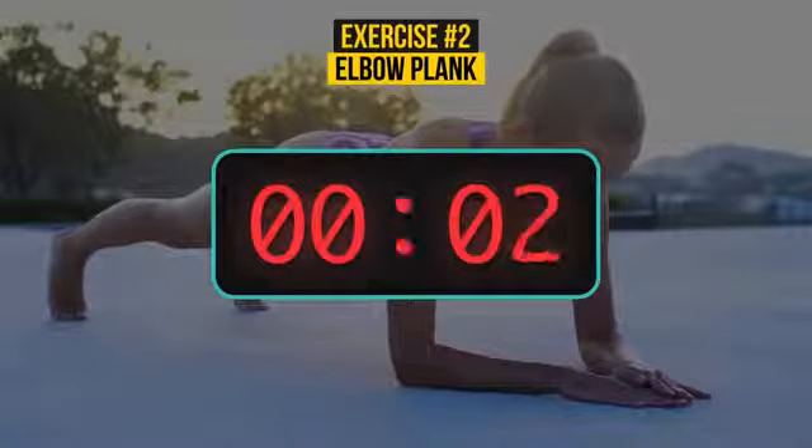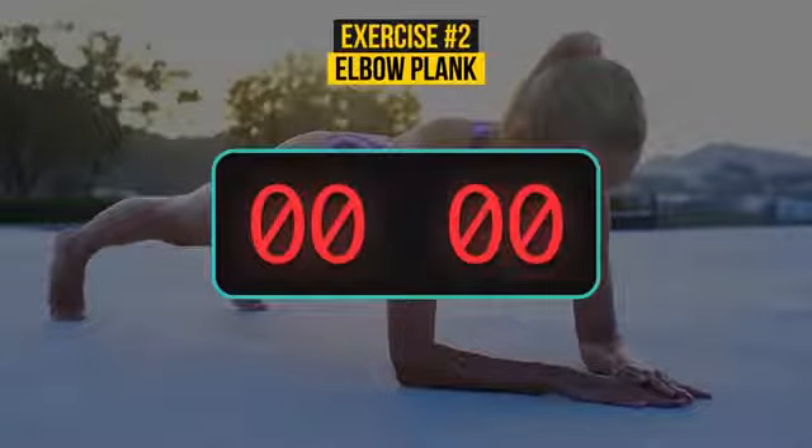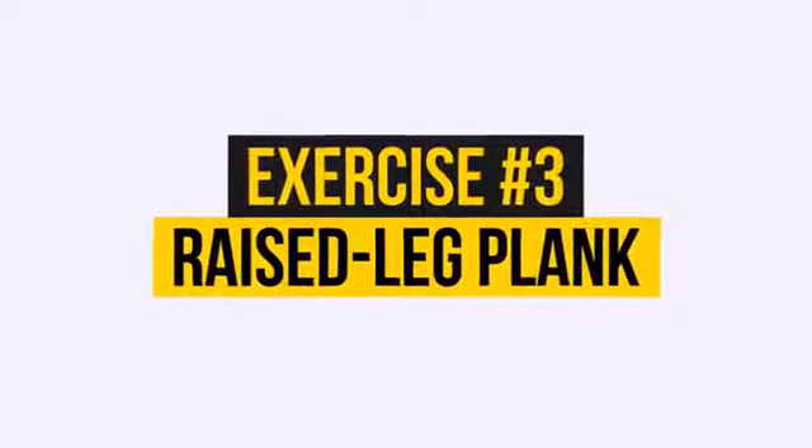3, 2, 1. You are super duper — I'm amazed! All right, here we go. Exercise number 3.